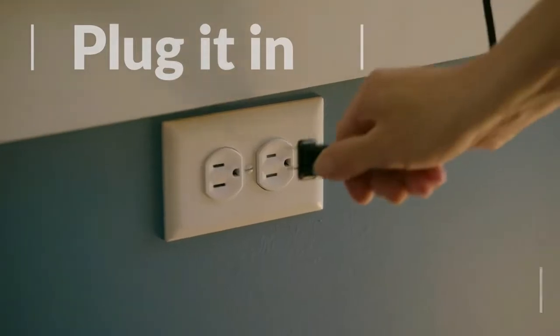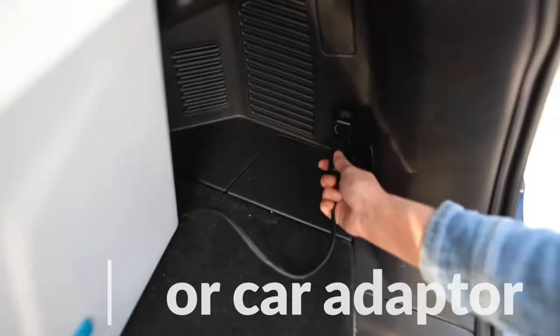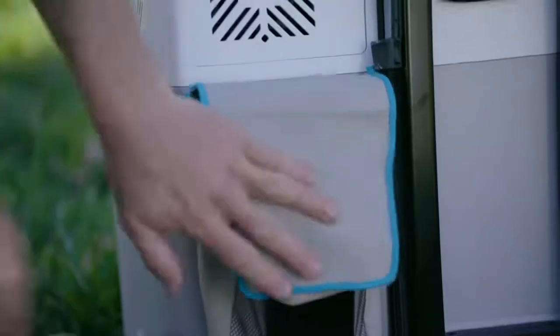And when energy is abundant, just plug into the nearest outlet or car adapter, and you'll have a fridge in the RV, boat, car, or garage. Everything you need is stored on board, so you'll know where to find it.